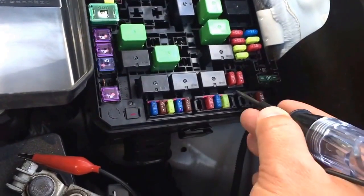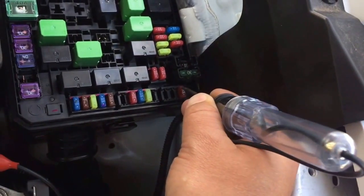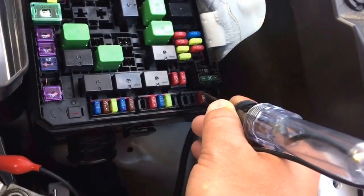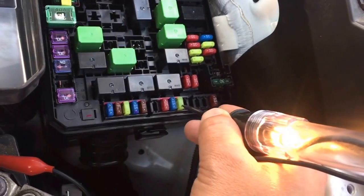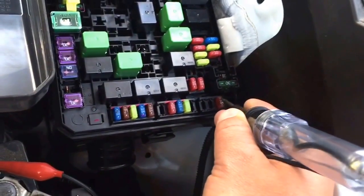A bad fuse — what it's going to do is you're going to have power on one end, and the other end of the fuse will not light up. So you touch one end and it's getting power, but the other end is not getting power. This is an open circuit — it's a blown fuse. Power on one end and power on the other is a good fuse. Power on one end and no power on the other is a bad fuse.